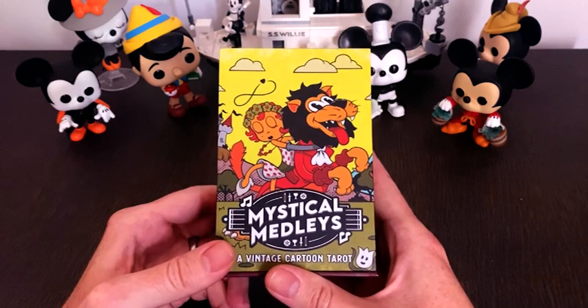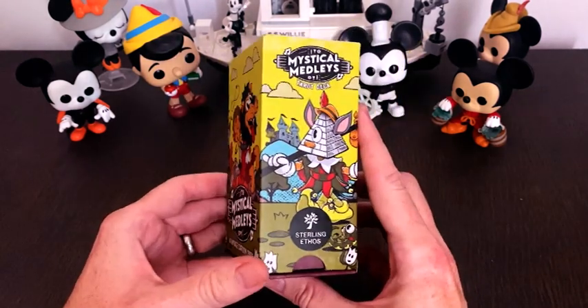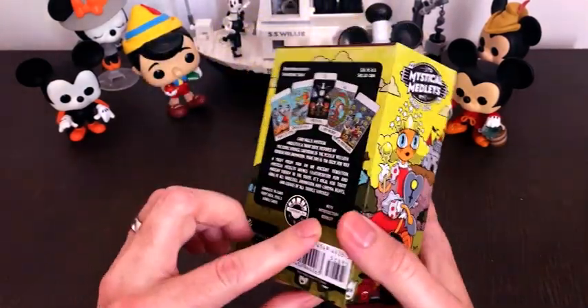Hi, I'm Gary and this is my Mystical Medleys Tarot Deck. It was inspired by classic rubber hose cartoons from the 1930s and the Rider-Waite-Smith Tarot Deck.